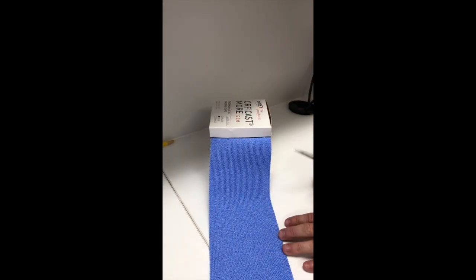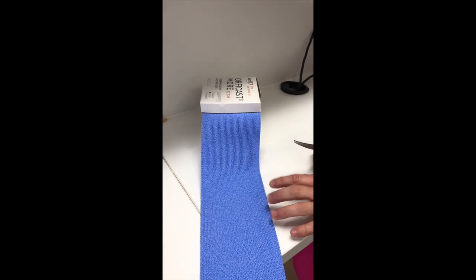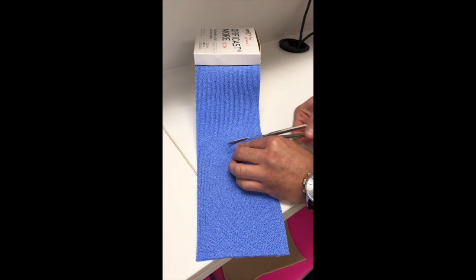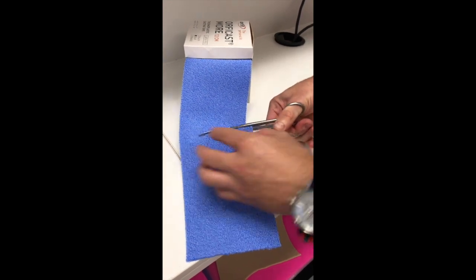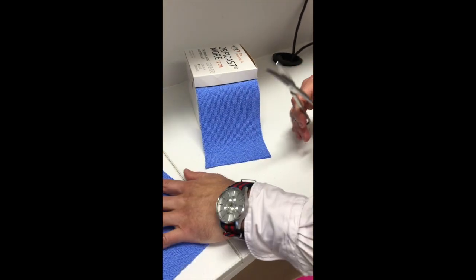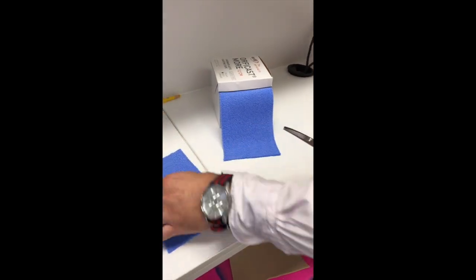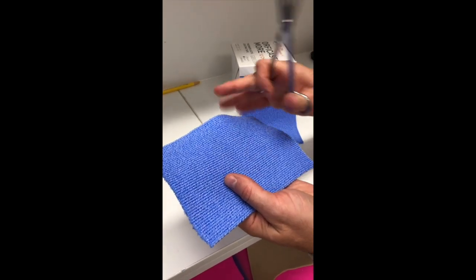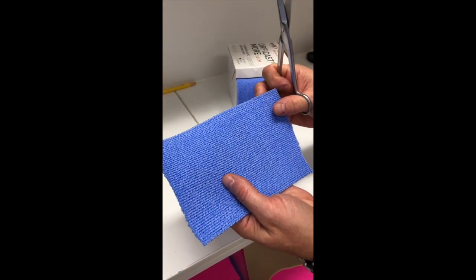We're going to make a hand-based thumb spiker today, so we need approximately 18 centimetres of our material. It's quite easy to cut before it's been heated. It's quite soft — a textile material that's woven and impregnated with thermoplastic.